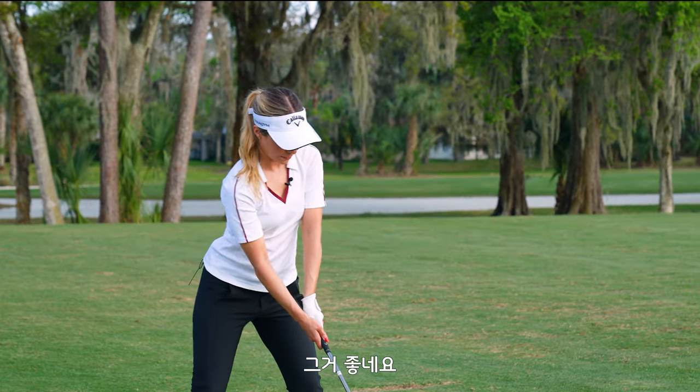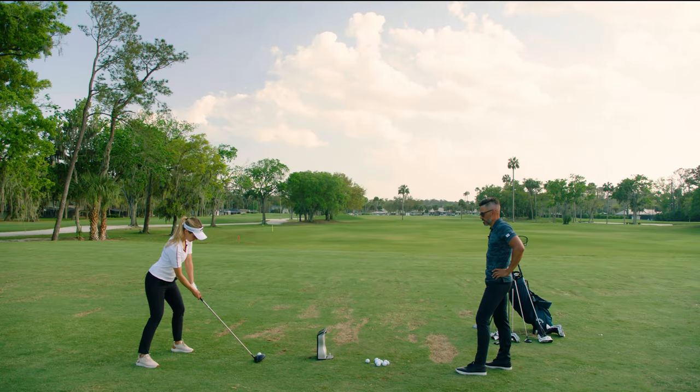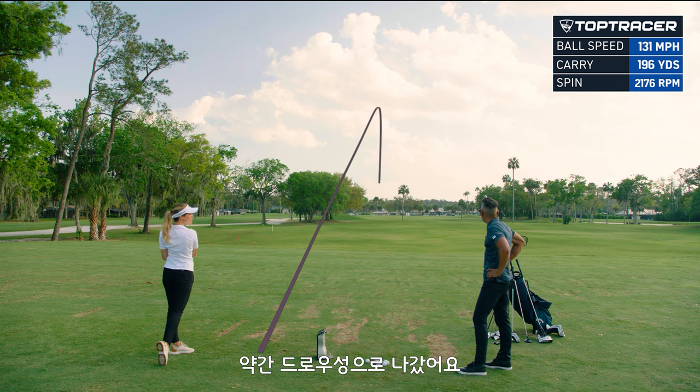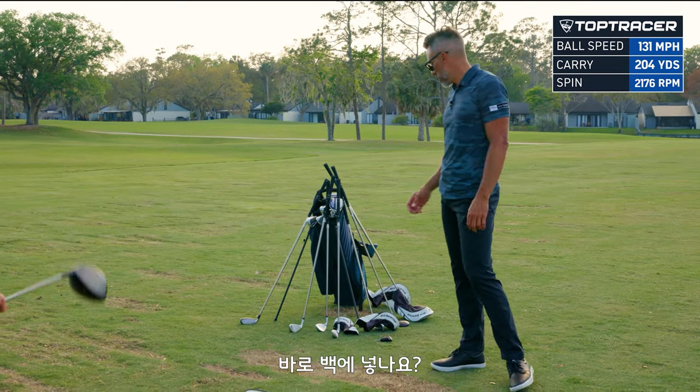I play a natural draw, so that's perfect for me. You might absolutely stripe this thing. For you, it's just kind of like draw on command. I would love that, please. Oh my word. Yeah, that's good. That's a little baby draw. If I said okay, these are yours, take them home — yeah, we're going. You're putting them in the bag? Thank you for shopping at Callaway.